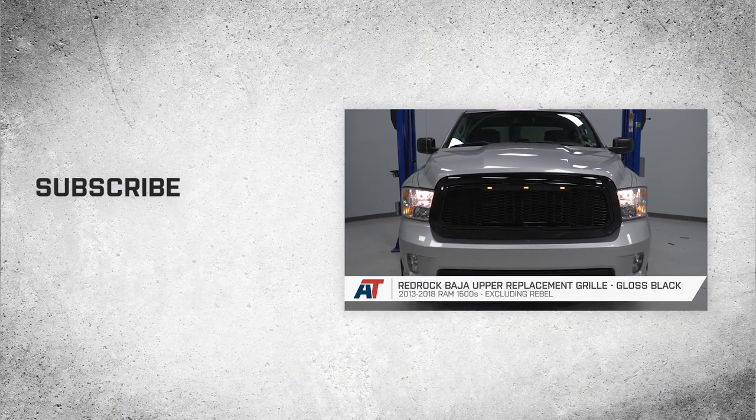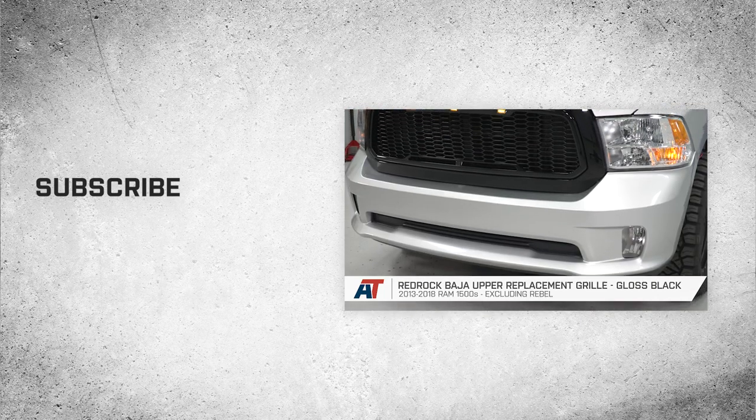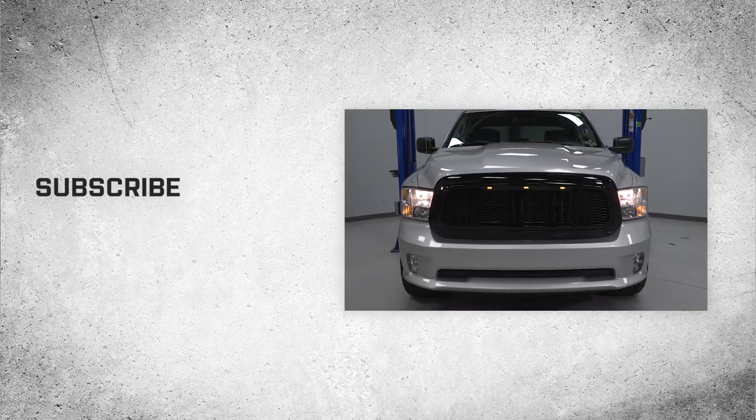That wraps up this review and install of our RedRock Baja upper replacement grille, gloss black, for 2013–2018 Ram 1500s, excluding Rebel. Thanks for watching, and for all things Ram, keep it right here at americantrucks.com.